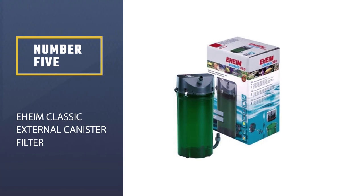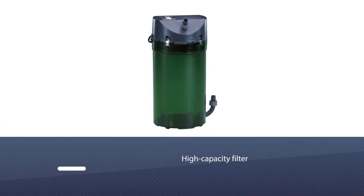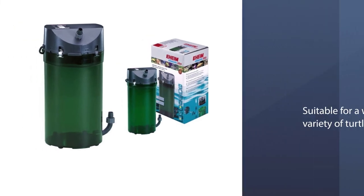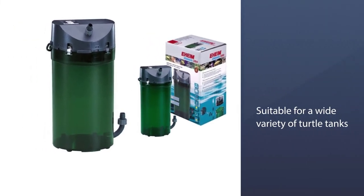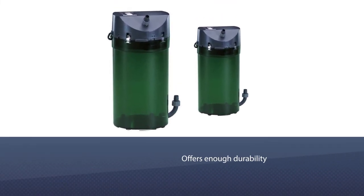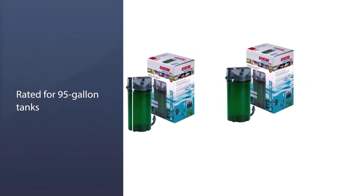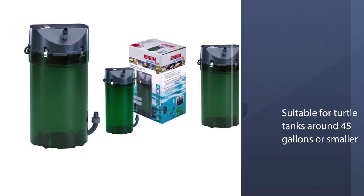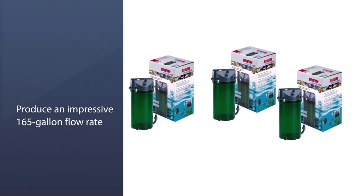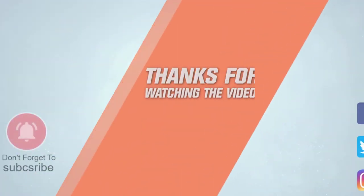Number 5: Eheim Classic External Canister Filter. This high-capacity filter from Eheim is suitable for a wide variety of turtle tanks and offers enough durability to match the lifespan of your turtle. The filter is rated for 95-gallon tanks, meaning it is suitable for turtle tanks around 45 gallons or smaller. It is designed to produce an impressive 165-gallon-per-hour flow rate, which is more than enough to ensure that your tank water is continuously circulating through the filter. The filtration system includes only mechanical and biological filtration stages, although it does come with everything you need to get started filtering right away. For more details, click the link in the description.